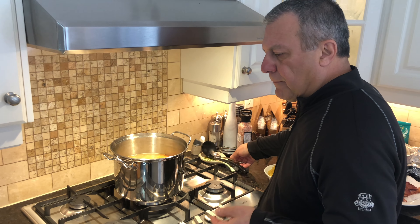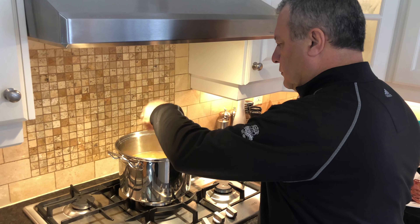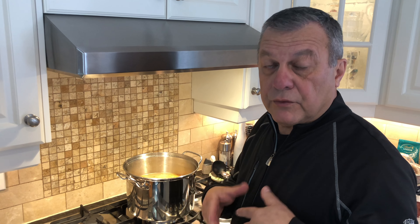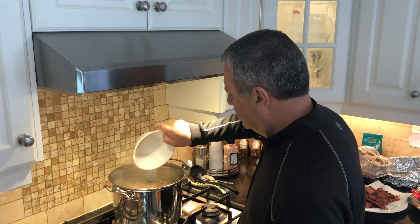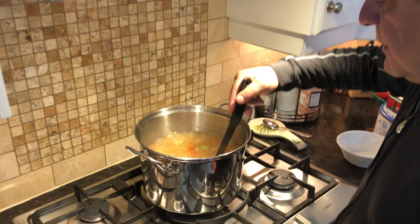We're going to start to assemble our ingredients — there are very few. Now in my chicken soup recipe, you may know that I roasted the vegetables first. We're not doing that here because the bird is already roasted. With the garlic, just put a little incision in it, throw it in there, peels and all.